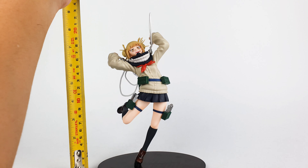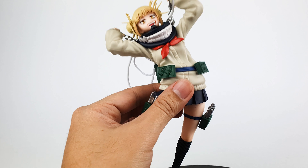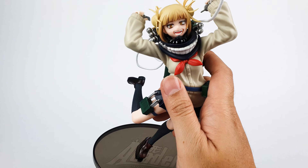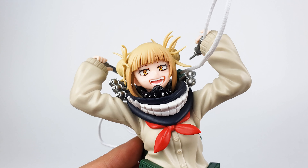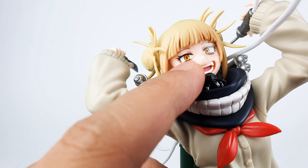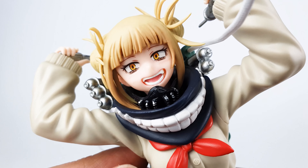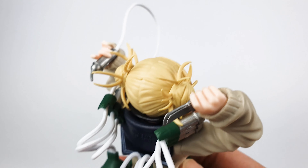Himiko Toga stands at around 8 inches from the base to the top of her hand. I really love the pose that she's in — it really captures her personality well. Let's take a closer look at the head. The head looks very nice. As you can see, she's in a laughing expression. My figure has some dirt on her face but I'll just clean it up later. The sculpt of her hair looks really good, and the paint on her mouth looks great. I love the way they sculpted her hair.